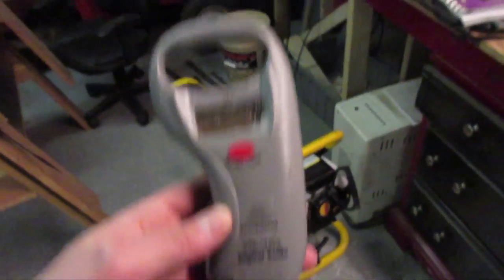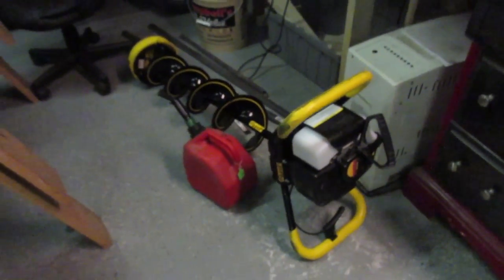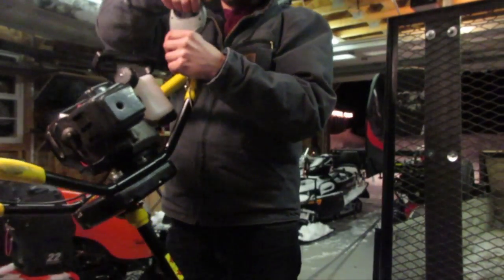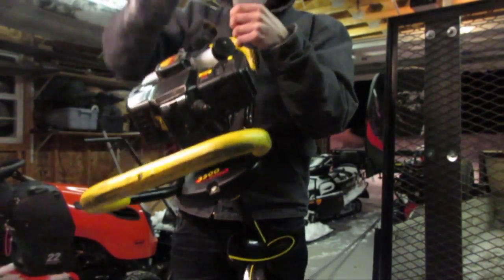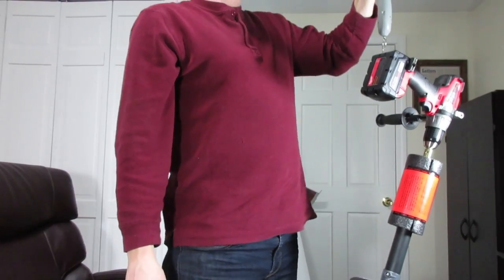Right now I'm going to go up to the garage where I have my Jiffy out, and I'm going to weigh that. I have my scale here — I'm going to weigh my Jiffy, which is a two-stroke Jiffy model 3500. There's no gas in it, so this is just a dry weight. We're at 29 pounds — this auger with no gas in it weighs 29 pounds.